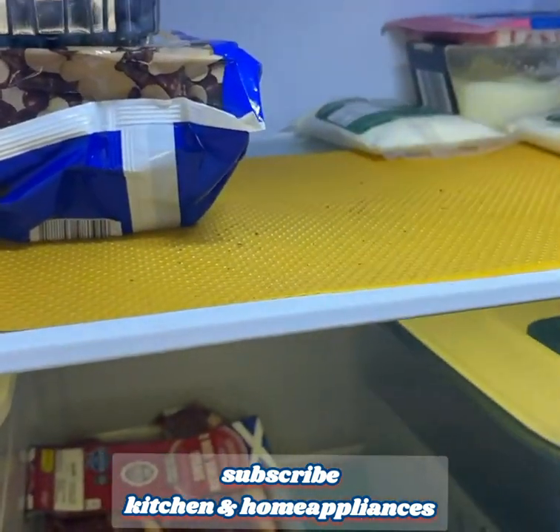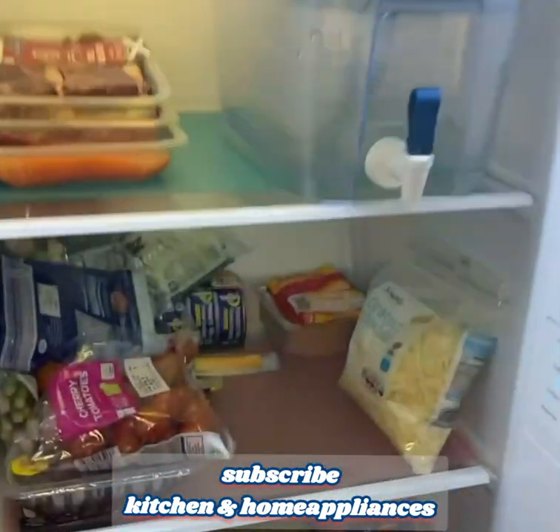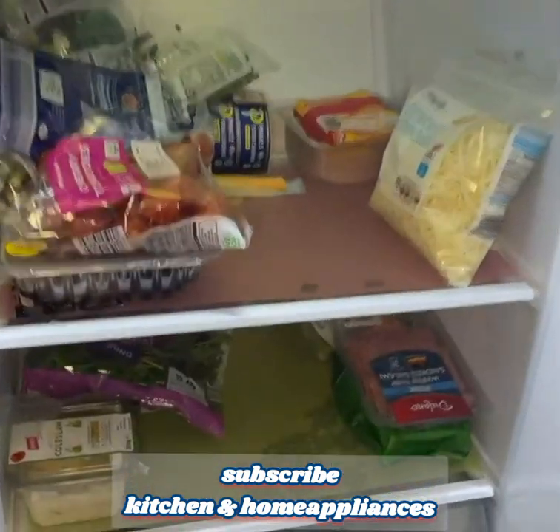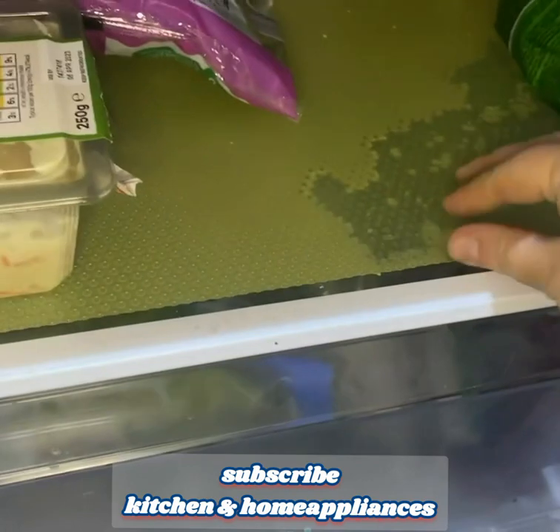Five, durable and reusable. These refrigerator liners are designed to be durable and long-lasting. They can withstand regular use and can be reused multiple times, making them a cost-effective solution for keeping your refrigerator clean and organized.